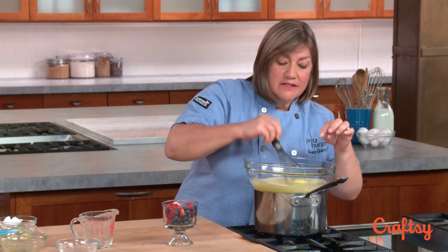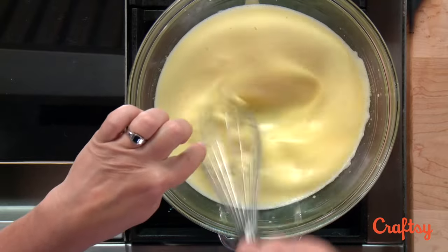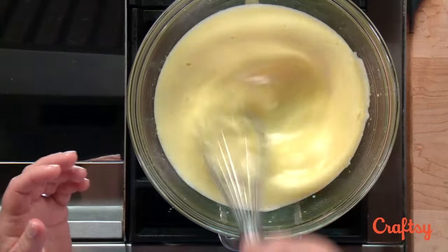I just want to show you — it's getting really nice and fluffy, but if I whisk away that fluff you can still see that it's liquidy at the bottom. So we haven't cooked all the way through even though we've already gotten a good bit of volume.